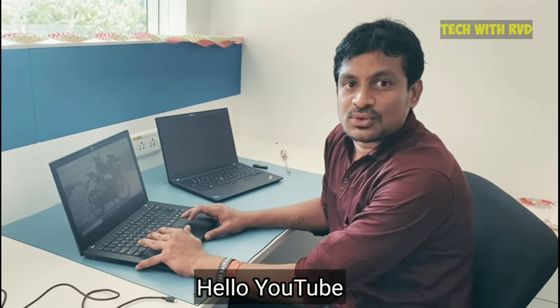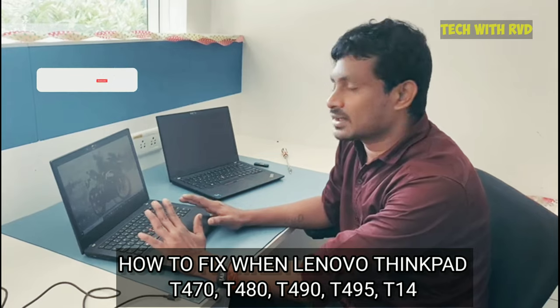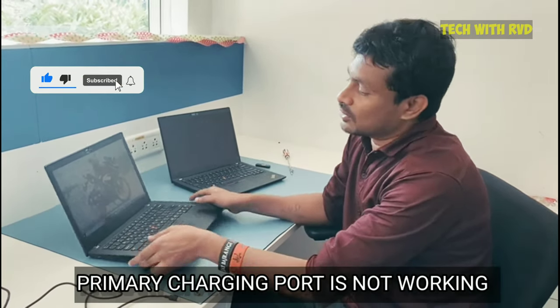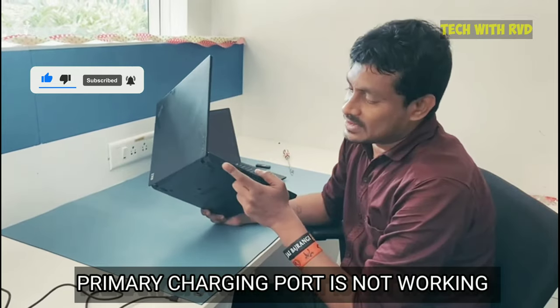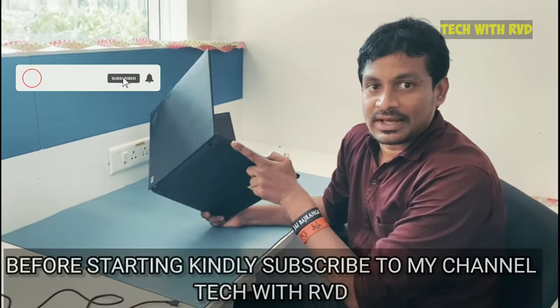Hello YouTube, today I am going to show you how to fix the Lenovo T480 machine and T1 phone when charging is not working. I will show you how to fix this issue. Let's start the video. Before starting, please subscribe to my channel, Tech with I Will. Thank you.